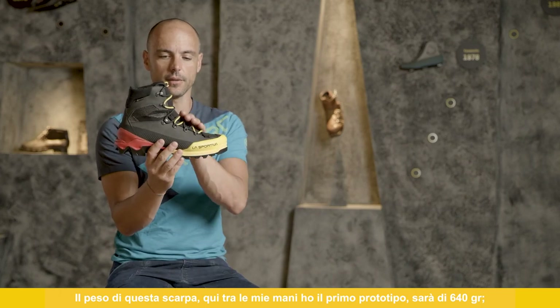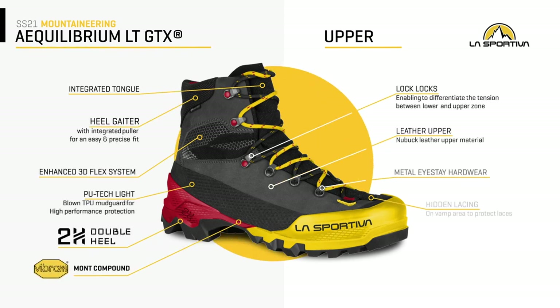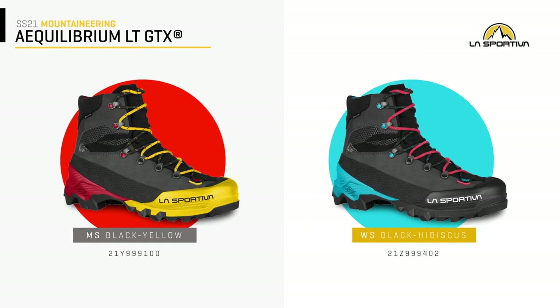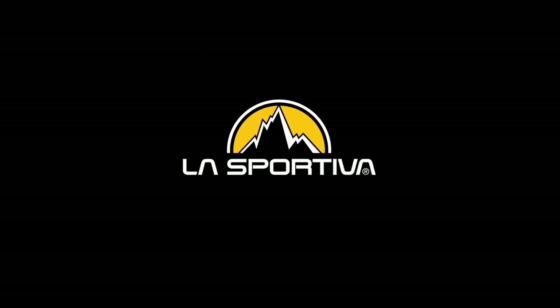The weight of these shoes — this first prototype that I'm holding in my hand — will be 640 grams. The men's size range will go from 38 to 48.5 in this black and yellow color. For women, the size range will be 36 to 42 in black hibiscus color. The shoe range size for the men's will be 36 to 41.